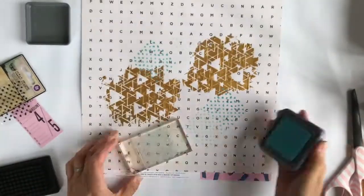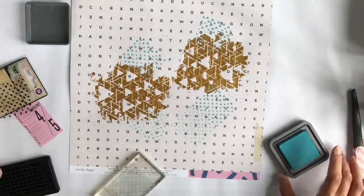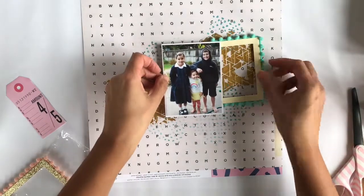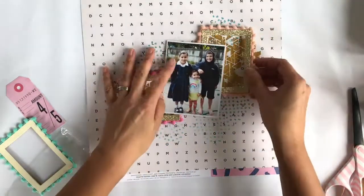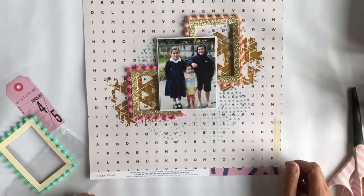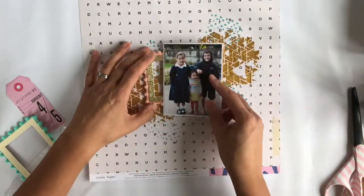I took this distress ink — it's an oxide one, so you're meant to splatter water on it to get a different effect — but I decided to just use it as a stamp. That little stamp has just got little dots, and I think it came in the kit or was one of the gifts.